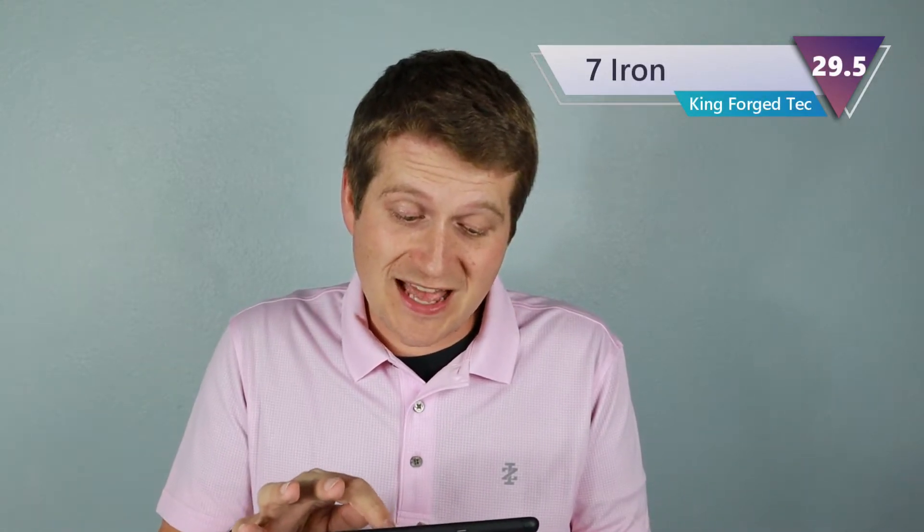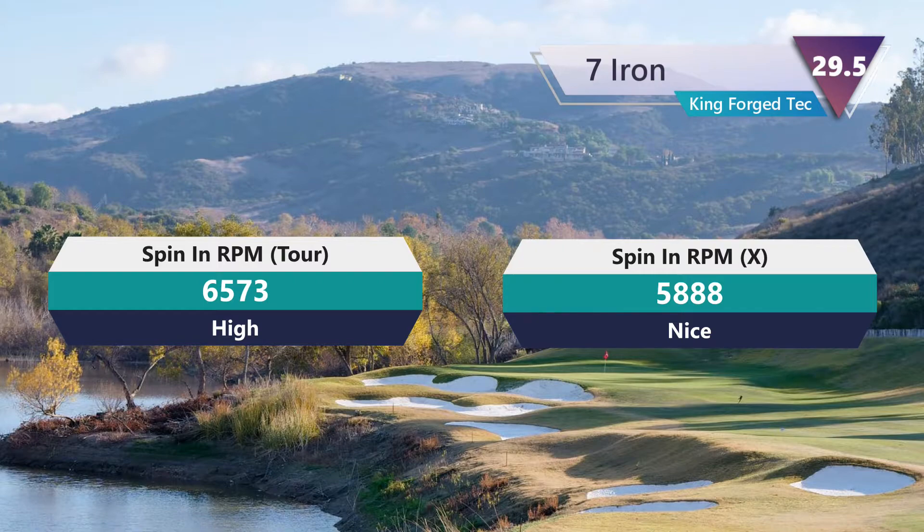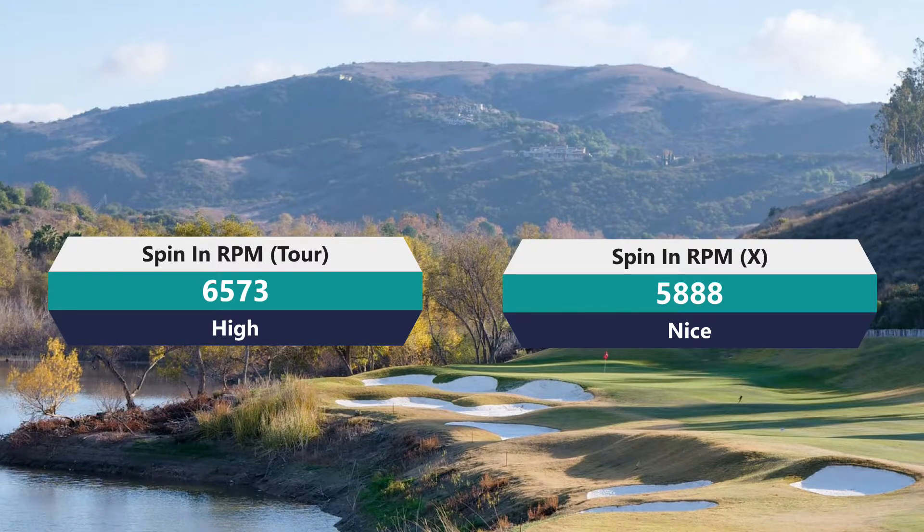The feel off these golf balls with the irons is pretty good. Mizuno just knows how to give good feel whether it's their irons, driver, or balls. With the seven iron, spin was 6,573 with the Tor and 5,888 with the Tor X. I usually want my seven iron spin around 5,800, and the X actually delivered that. The regular Tor came in at almost 6,600, which is pretty high — that's usually what a two-piece beginner's ball would give me.